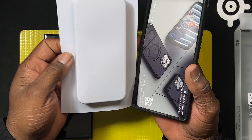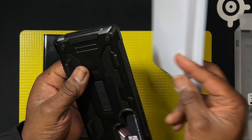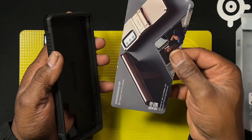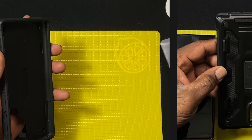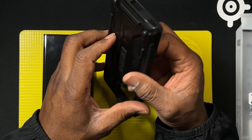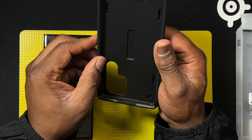Very simple packaging — the only thing that comes in the package is the case, and you have some information here just talking about the product.